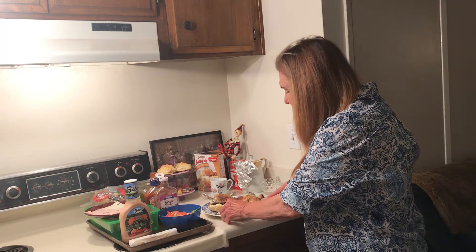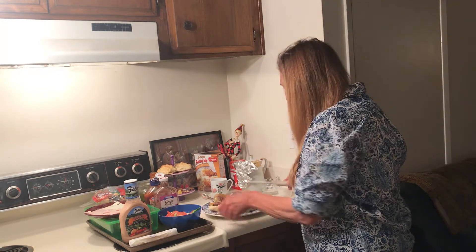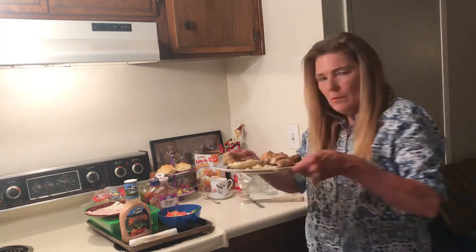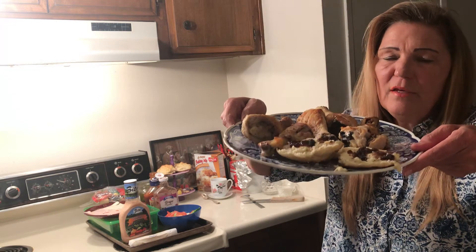I'm thinking, for the stockpile, it's more practical to keep biscuit mix. Let me give you a shot of my biscuits. If you ever had to make bread — like if you were displaced — that could be a terrible hassle.